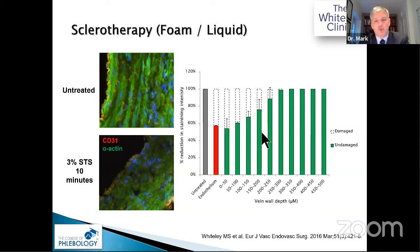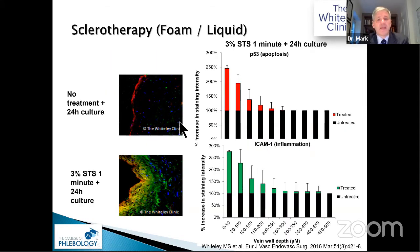It's not the small vein diameter that matters — it's the thin vein wall of small veins. This is why radiologist colleagues can use foam in venous malformations even when the diameter is 50–60 mm, because those vessels have very thin walls. We must stop talking about vein diameter and instead talk about vein wall thickness. p53 and ICAM-1 inflammation staining confirms the same pattern of destruction out to about 200 microns — showing why foam doesn't work reliably in thick truncal veins.